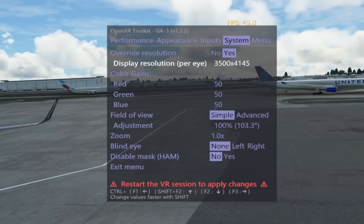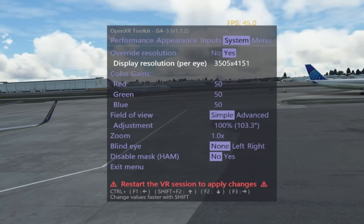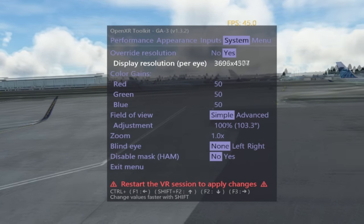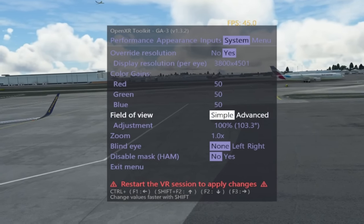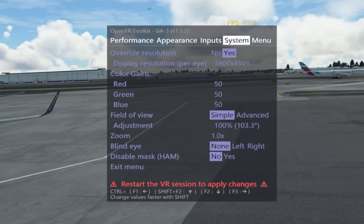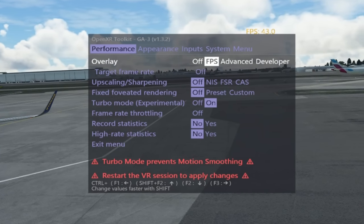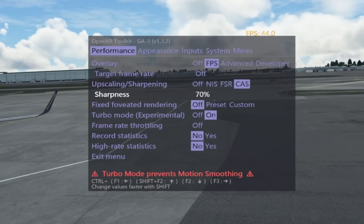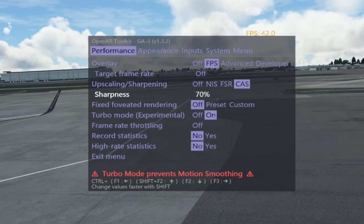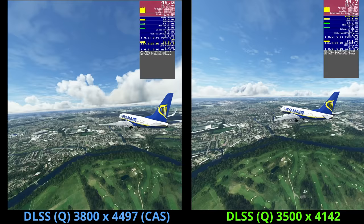So let's now move on and utilise the upscaling in the OpenXR Toolkit to improve performance further, while compensating for the downgrade in visual clarity by upping the resolution. We're back to the OpenXR Toolkit. Under the System tab, we'll leave Override Resolution on and up the resolution to 3800 from 3500. Next, we head over to the Performance tab and enable upscaling — Upscaling Sharpening. We're going to choose CAS, which is Contrast Adaptive Sharpening, and leave the sharpness at 70%, which has worked well previously. That's it — we're ready to test.